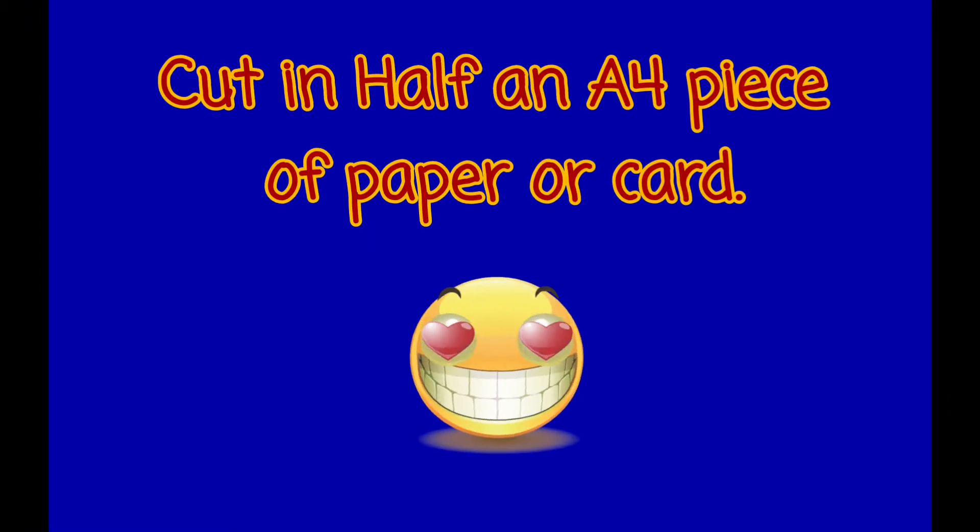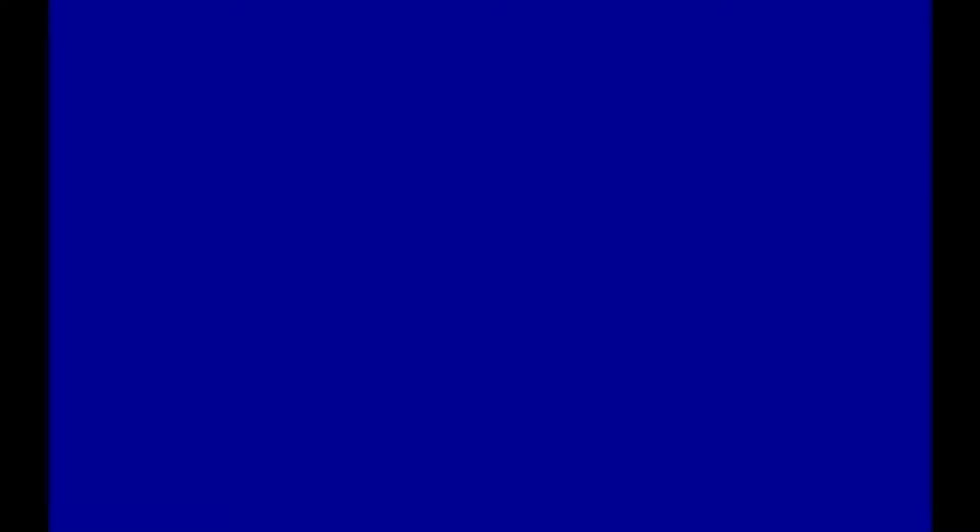Today's craft is going to be making a shield. What you're going to need to do is take your A4 piece of paper or card, fold it down the middle and cut it in half. Put one of your pieces to one side and you're going to need to get your pencil out for some serious drawing.